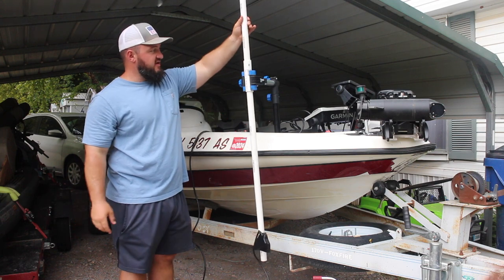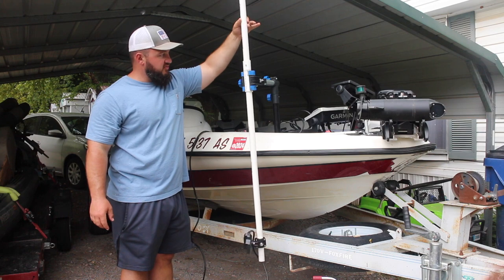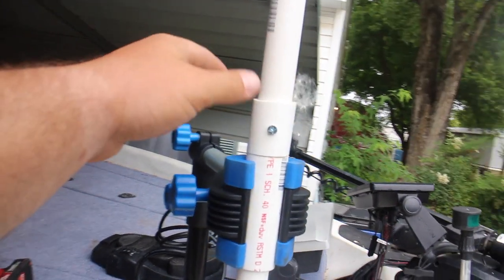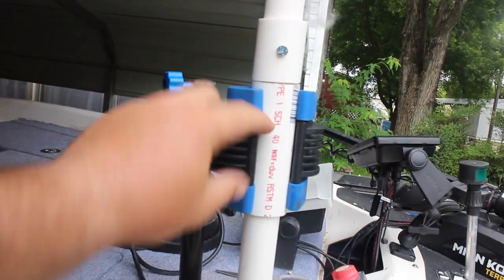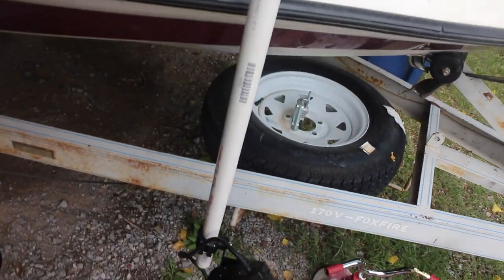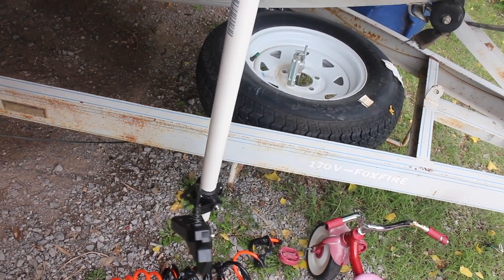So now you can see that it moves freely — no problem there, everything looks good. I'll show you guys up close what I'm working with. I have the pole up here and then this is the little piece of inch-and-a-quarter, and as you can see it just rotates freely and the live scope is able to pan like so.